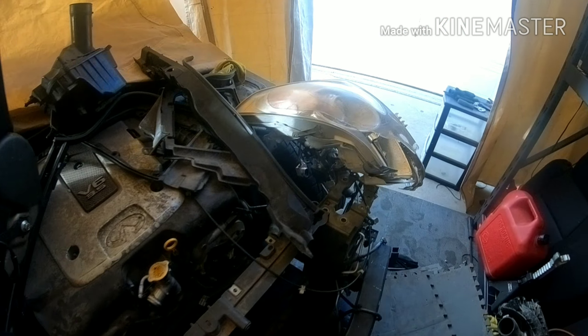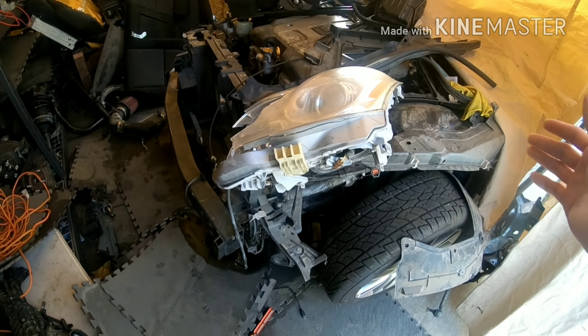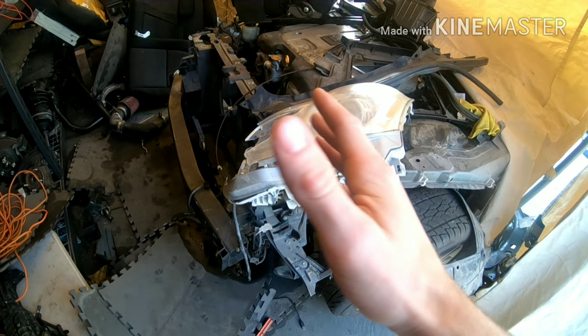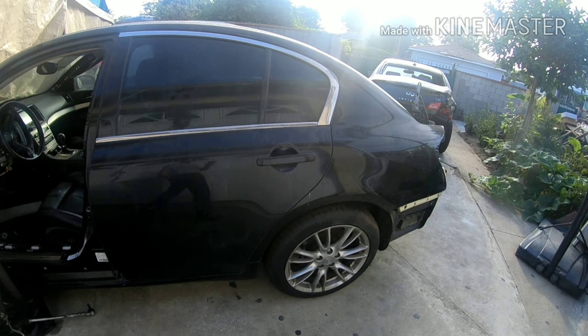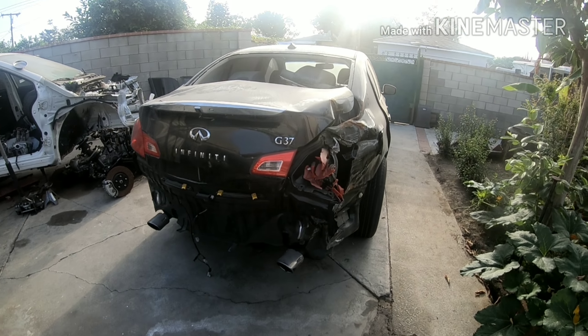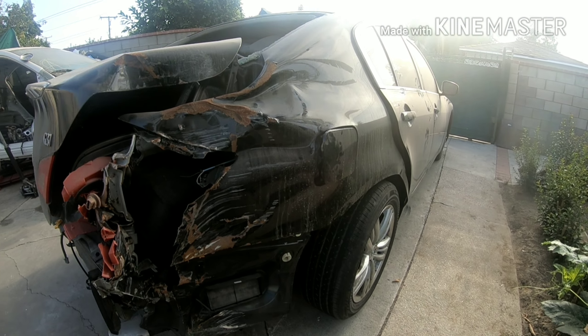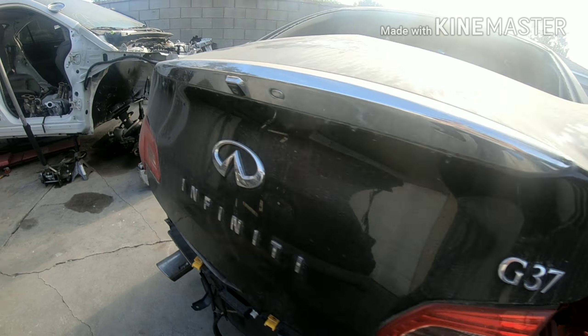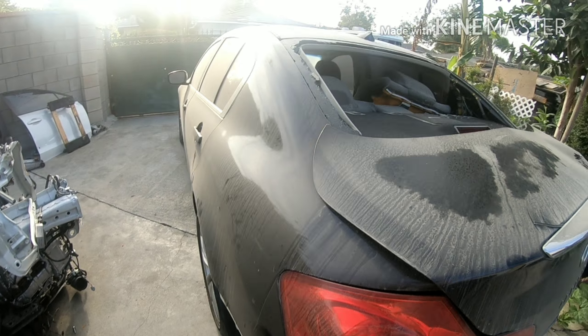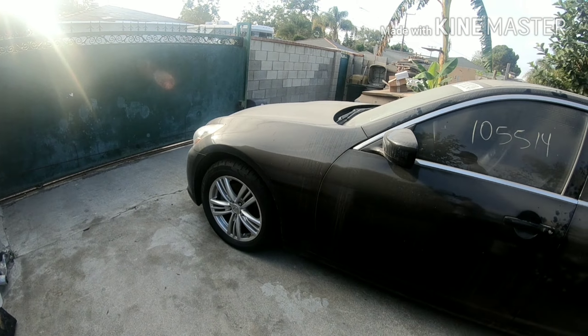Hey, what's up everybody! Super excited today — we're going to be doing a conversion on a G35 to G37, like the title says. Super pumped, finally going to fix the G35 that's been sitting in my backyard for like two or three months. Finally decided we're going to keep the car — I'm going to give it to my girl. This project's probably going to be anywhere from $1,000 to $1,500 because the donor car has a lot of good parts, and we're going to sell whatever we don't need — like the transmission, engine, and suspension.